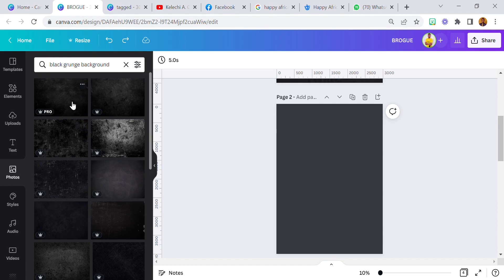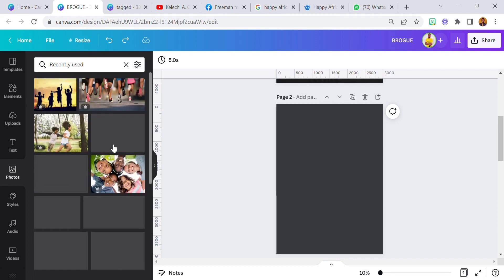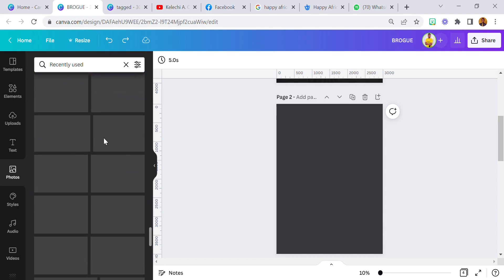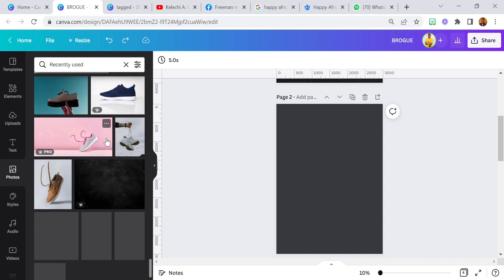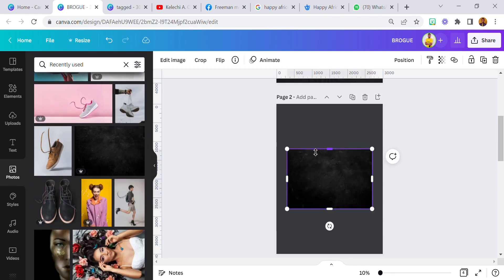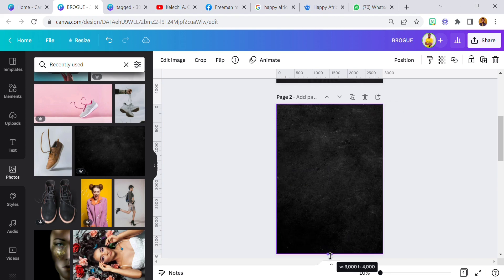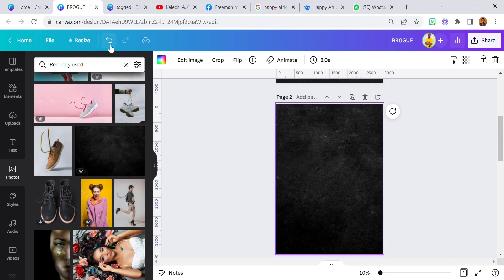Here's the particular one I used — the black grunge background. Let me just check... okay, it's this one. Increase it, increase it, just make sure it covers everywhere. Now I showed you guys a tip on how to manipulate the background. If I click okay, it automatically changes the other color that was there, so now it's just the grunge background.